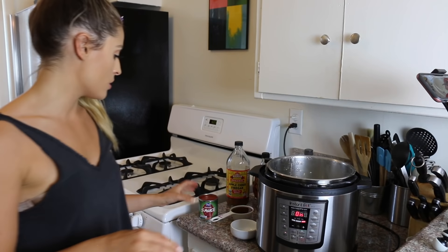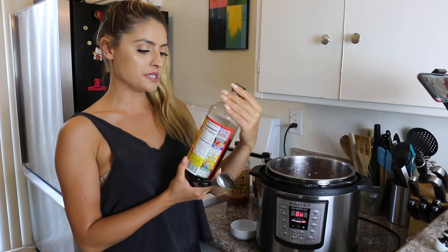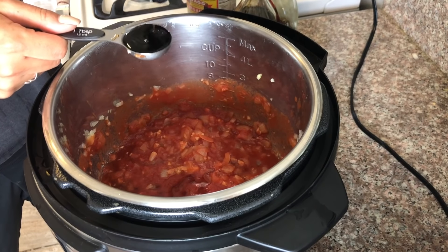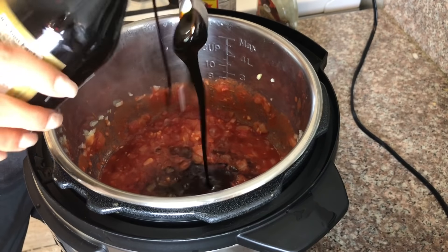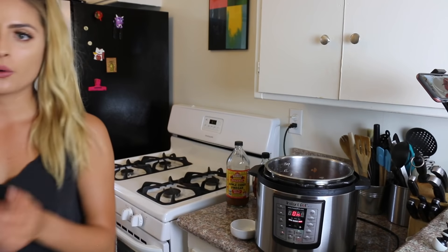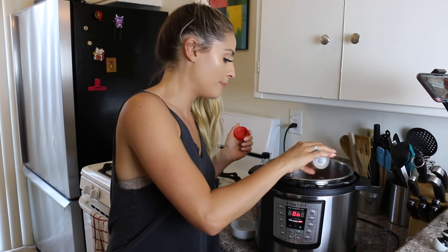Now I'm adding in the rest of the ingredients. First is our eight ounces of tomato sauce. Next I'm adding in one half cup of maple syrup. Two tablespoons of soy sauce — I'm using Bragg's liquid aminos, which is like a soy sauce but made out of vegetable proteins. Really, really delicious, highly recommended. Next I'm adding two tablespoons of molasses — what a mess! Next I'm adding in two tablespoons of apple cider vinegar. Lastly, I'm going to add in a sprinkle of black pepper.